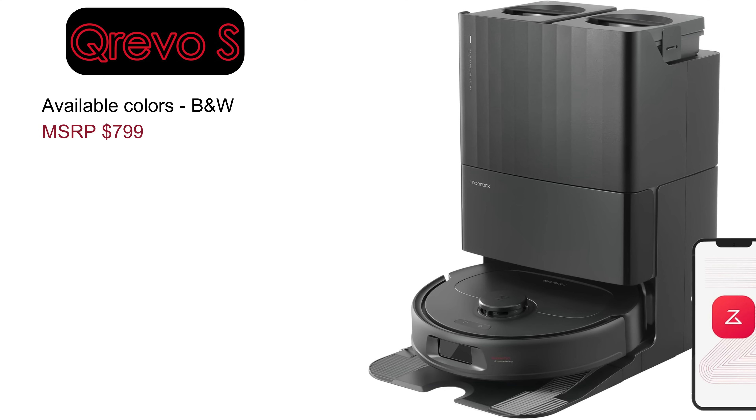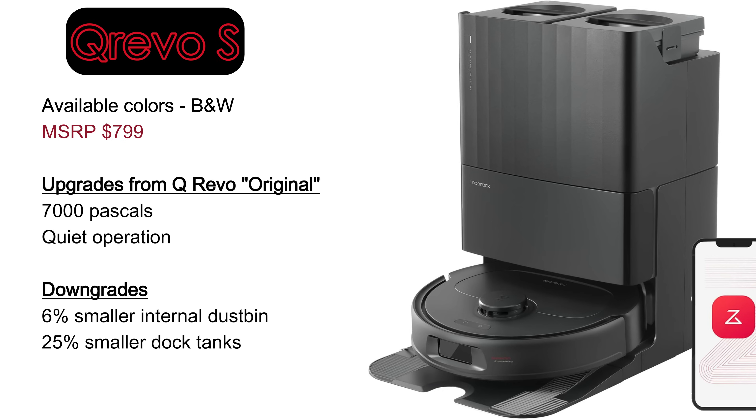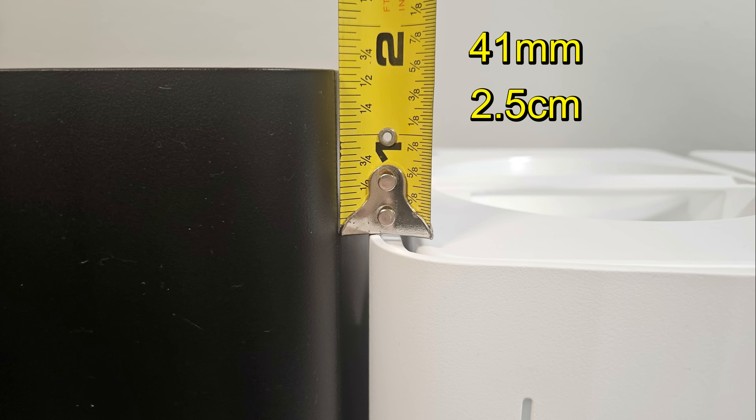The QRevo S is the most affordable model in the QRevo lineup. While it's missing from my collection, it offers a few upgrades over the original model, including a more powerful 7,000 Pascal rated vacuum motor and quieter operation for the robot and the dock. However, it does have some drawbacks, such as a smaller 330 milliliter dustbin and 25% smaller clean and dirty water tanks in the dock. You may notice that the docks, besides the original QRevo, are a bit shorter, about an inch and five-eighths.